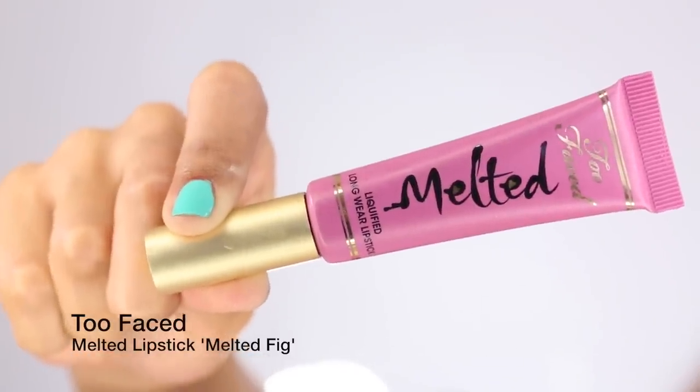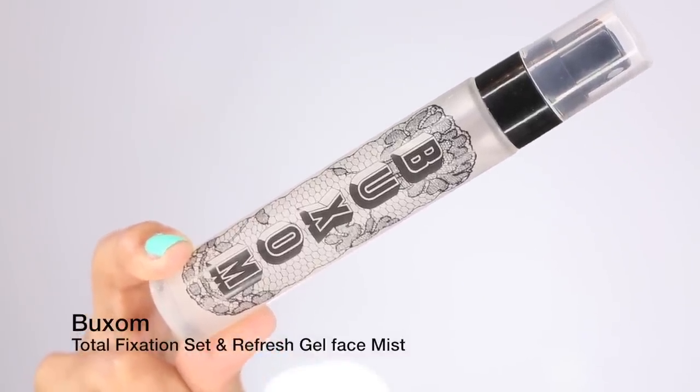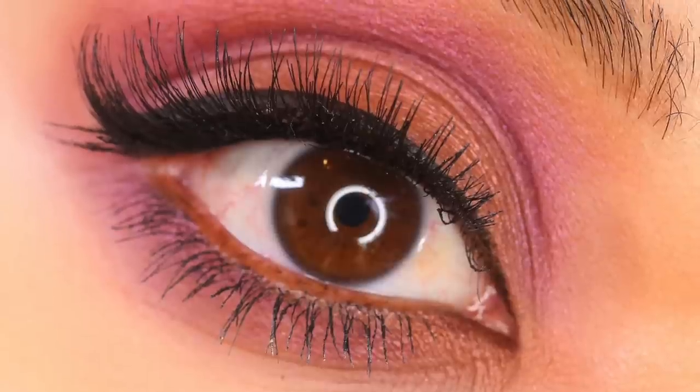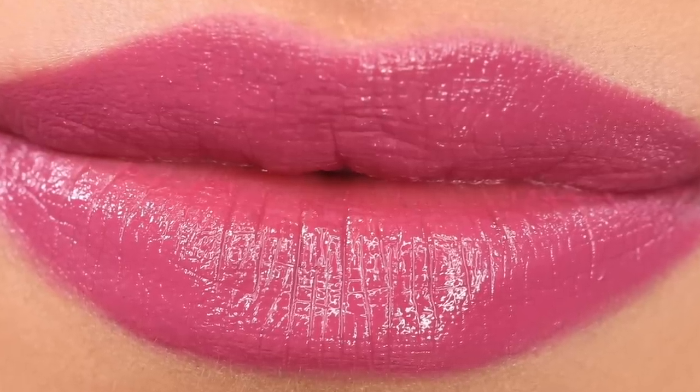To finish the lip combination, I'm taking Melted Fig from Too Faced and giving myself one coat on my bottom and top lips. Last but not least, I'm taking the Buxom Total Fixation Set and Refresh Gel Face Mist — by far one of my favorite setting sprays I discovered at Sephora recently. That pretty much completes the look! If you want pictures and a product list, you can go to dulcecandy.com.